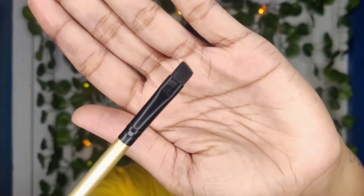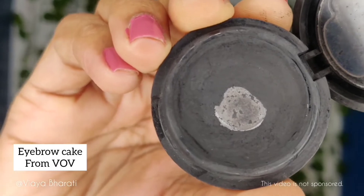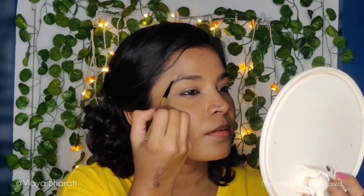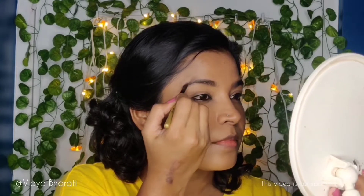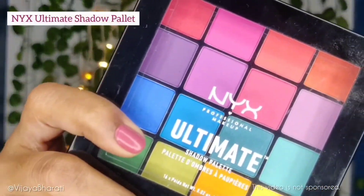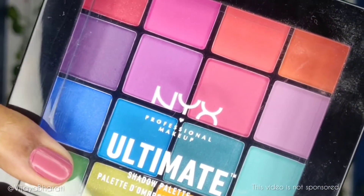To fill in my brows I'm taking an angled brush with an eyebrow cake, first outlining and then filling in. Don't worry if you make mistakes — you can always use a concealer to fix it and get the perfect shape. Lastly, use the same brush to soften the brows by brushing through them.